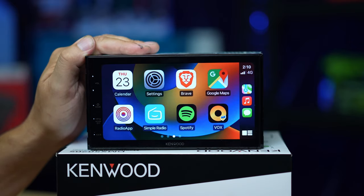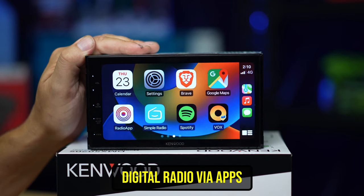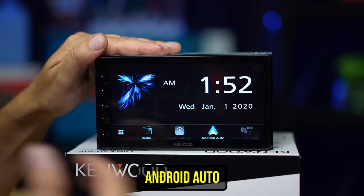Messaging systems like WhatsApp are on there, and a bunch of audio sources. Vox is for playing your high-res music files. You've got Brave as a browser if you want to browse the internet, Simple Radio and other radio apps are a way to get free digital radio — so that's right, you don't need to buy a digital radio, you can just get the app and it gives you digital radio. How cool is that?